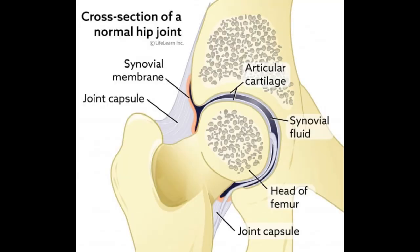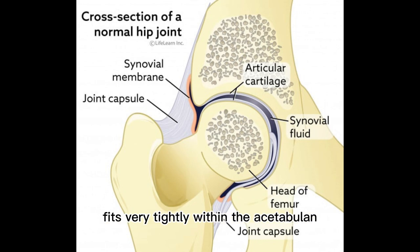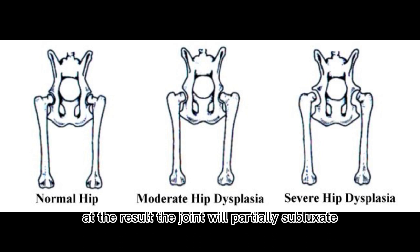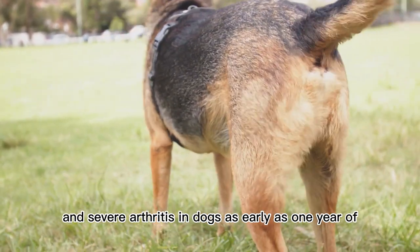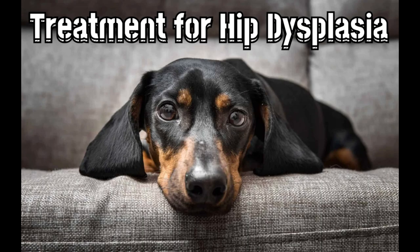What is dog hip dysplasia? The hip joint is a ball and socket joint — the ball is the head of the femur. Normally, the head of the femur fits very tightly within the acetabulum. In hip dysplasia, the joint does not fit together snugly, causing instability. As a result, the joint will partially subluxate, or move in and out of the socket. This may cause cartilage damage and severe arthritis in dogs as early as one year of age.